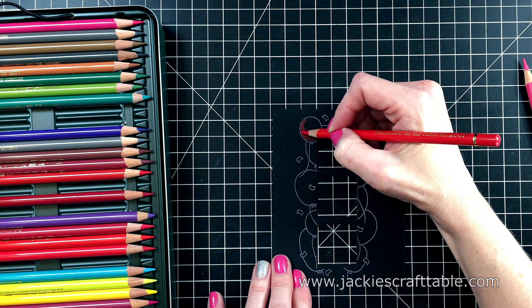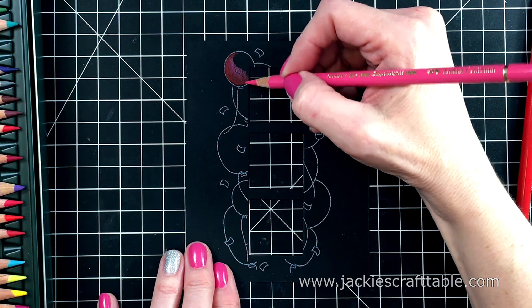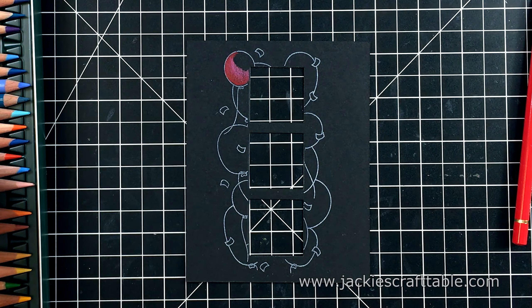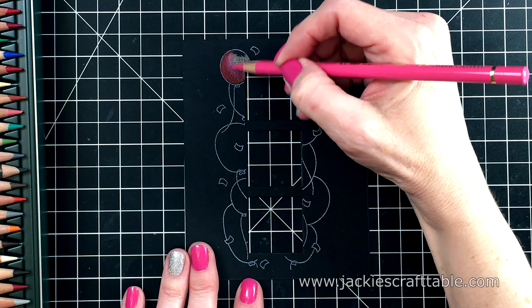I'm going to ink up these stamps with some Hero Arts white pigment ink. I'm eventually going to heat emboss this with white embossing powder, but I want to do my coloring first and it's kind of hard to color when you have the raised lines of the embossing in the way. So this is where the pigment ink really comes in handy.